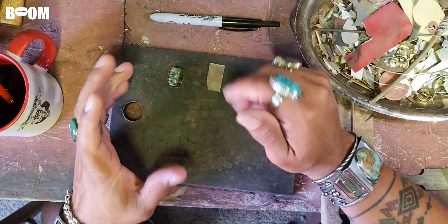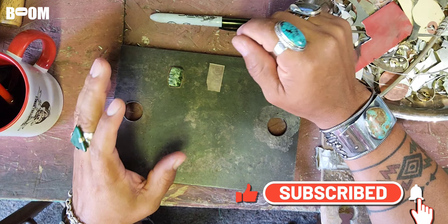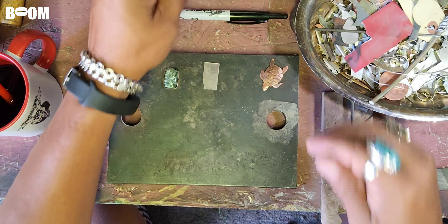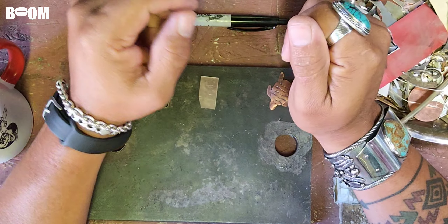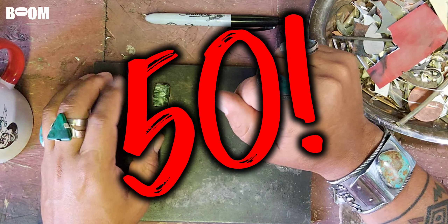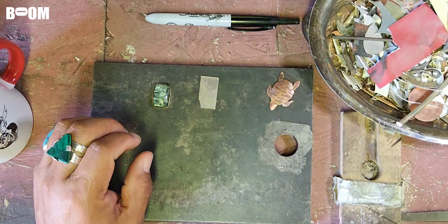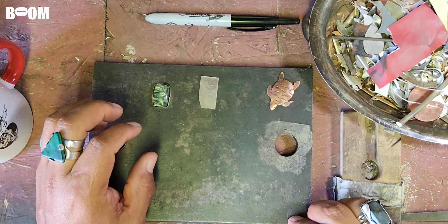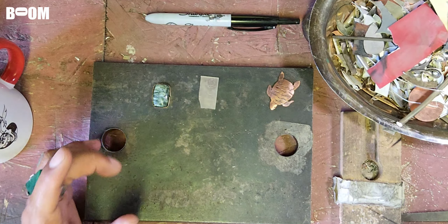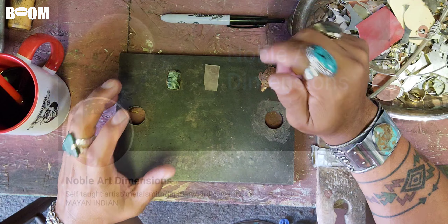All right Juanitosville, we are back. It was my birthday week last week and man I went on some crazy hikes - my legs are killing me. Every year those mountains just get steeper and steeper. But we are creeping up on 50 episodes of jewelry tutorials and process videos. I have learned a lot over the past 50 process and tutorial videos and I hope you guys have too. I have something special planned for number 50 - I am teaming up and doing a collaboration with my friend Noble Art Dimensions.